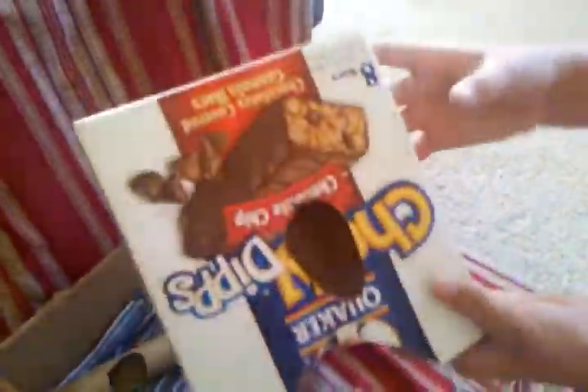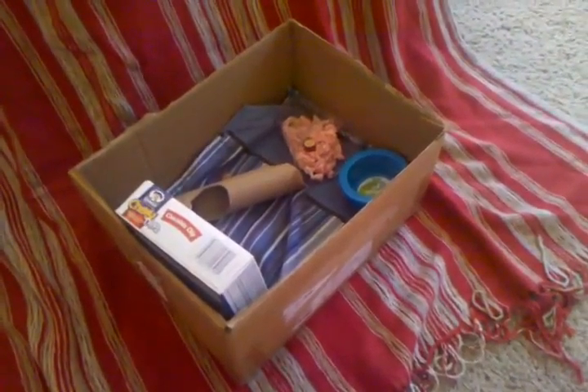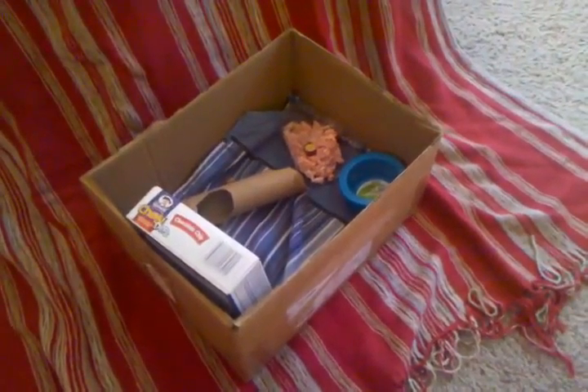And then I got a granola bar box and cut some holes in it so your hamster can go in and out of it from different sides. You just set it in there and then you're pretty much done. If you want to add some more toys, you can.